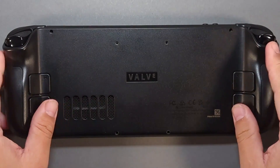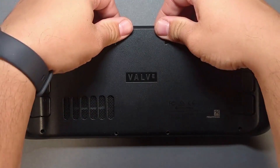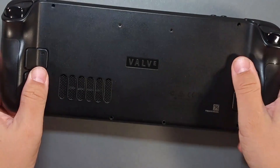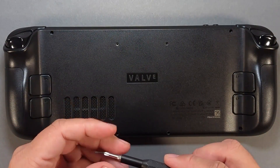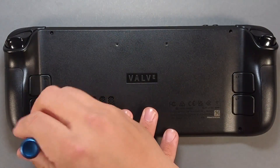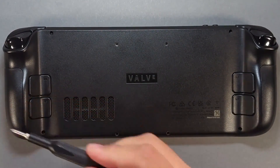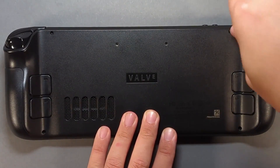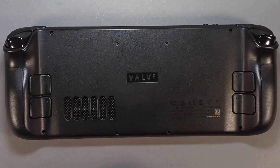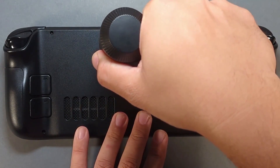Install the two fan screws. Place the back plate on the Steam Deck and gently add pressure until you hear and feel the clips fasten. Install the eight back plate screws starting with the outer four long screws, and end with the four short inner screws.